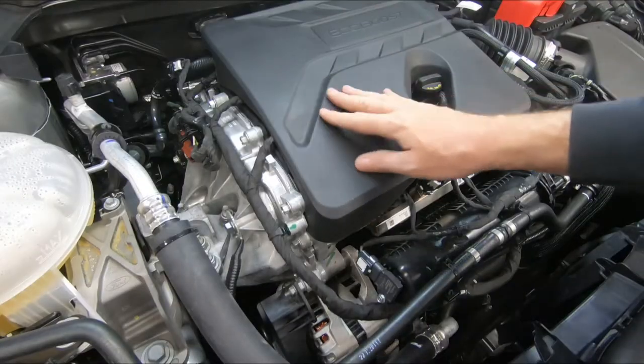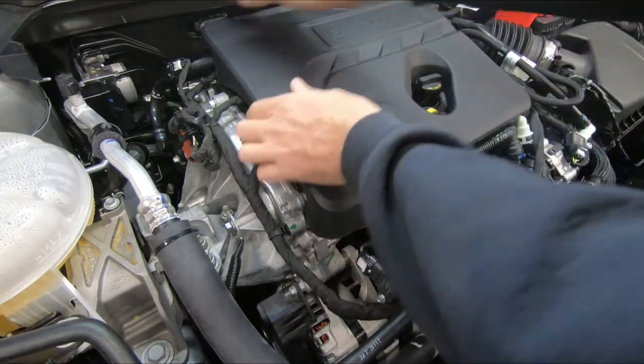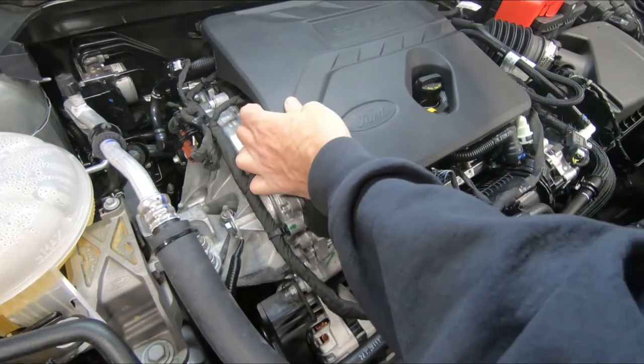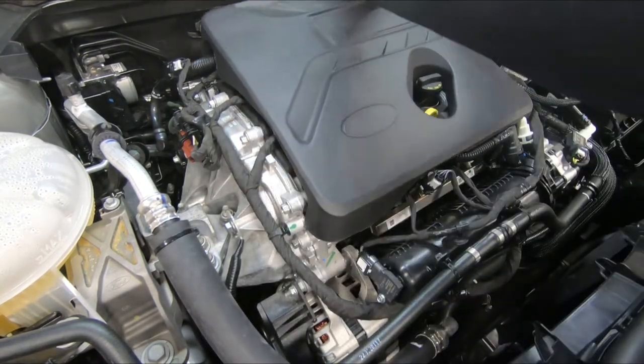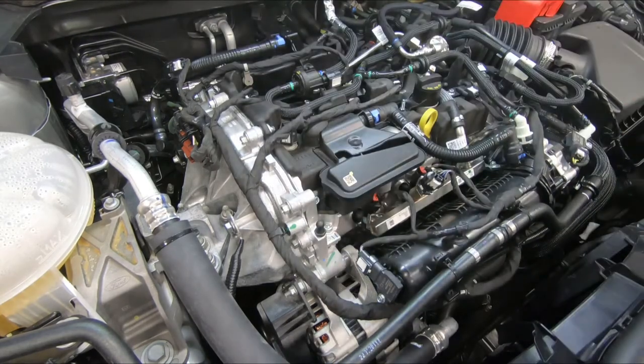First step, we're going to need to remove the engine cover. It just pulls up — pull up at each corner, and then the last one is right here in the center. Just set that to the side.